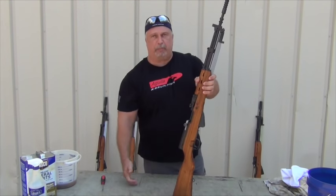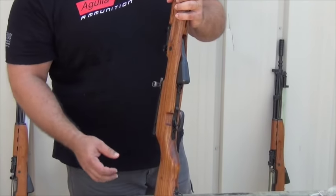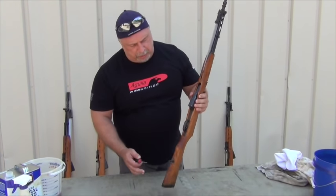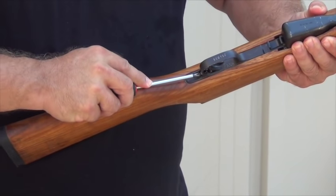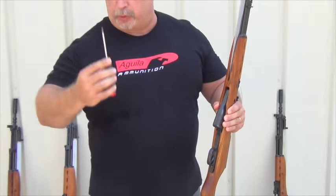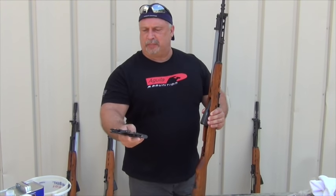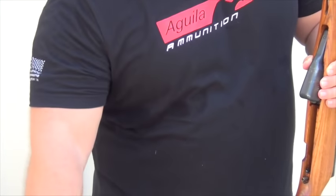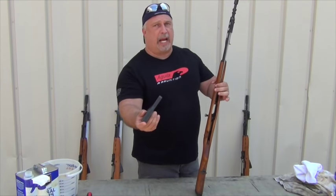We're going to start by pulling our bolt open and being sure our safety is in the on or up position. Both of those are not only a safety step, but they're a necessary step in disassembling the rifle. With the safety in the on position, just below the trigger guard in the rear is what's called a detent button. We're going to press in on that. I'm using a Phillips screwdriver just because I had one handy. If you're in the field, you can actually use a cartridge tip to press in on that and it releases the trigger housing. The trigger will come out as a one-piece unit. These are all one-piece milled triggers — very, very nice, high-quality on these Yugo weapons. Once that is out, as long as your bolt is open, you can remove your 10-round mag.